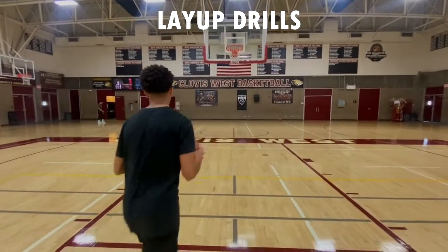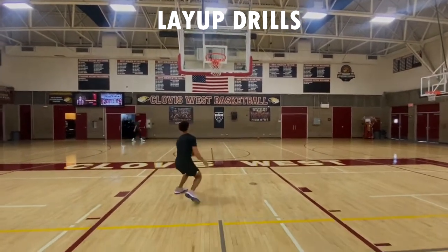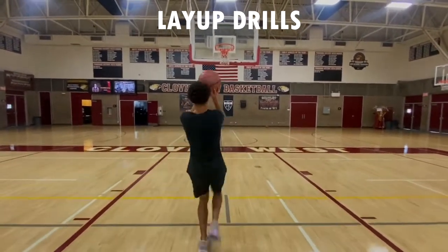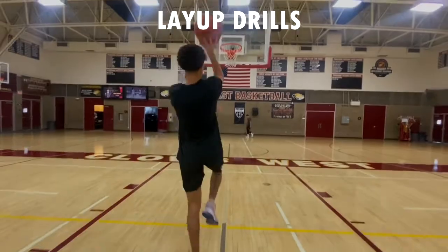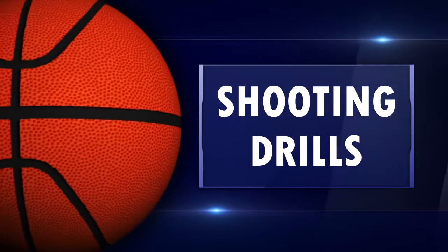Also, work floaters in the middle of the floor, because sometimes you just don't get that good angle. We're going to go eight with that. That's going to be the start of getting buckets.